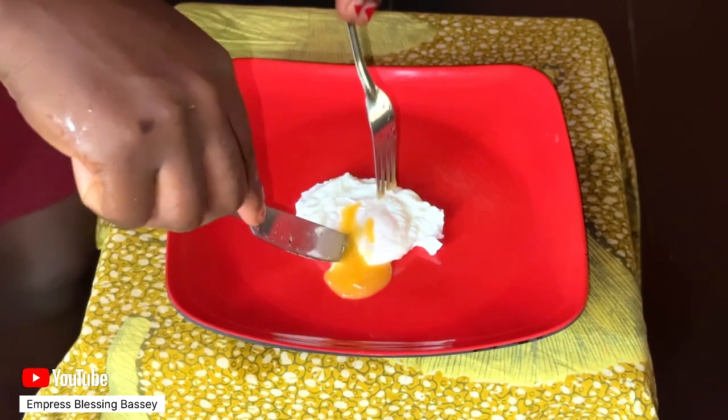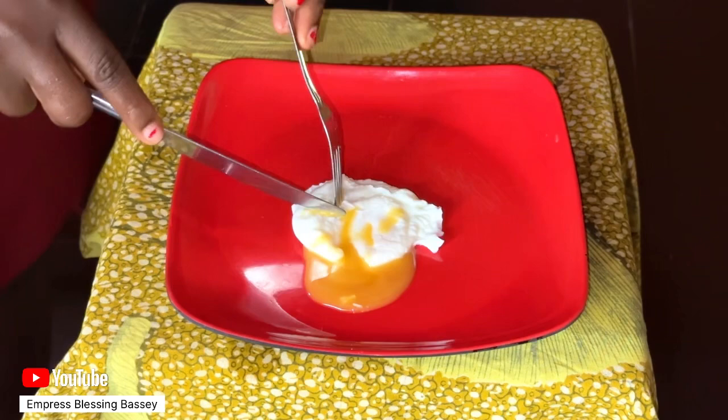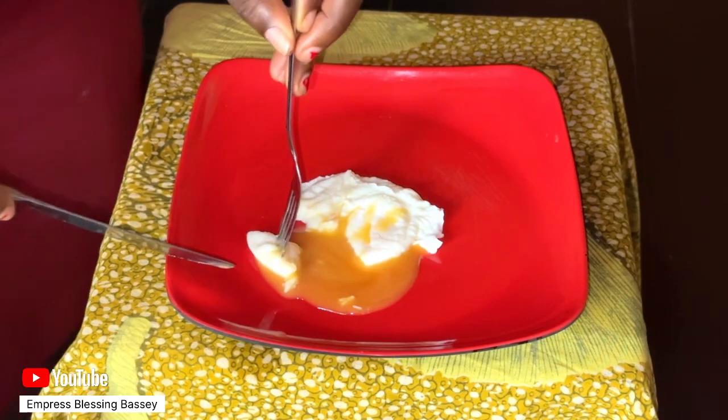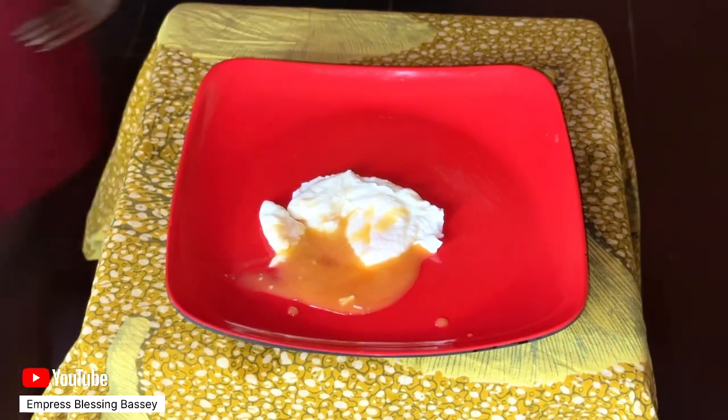This is the egg and my poached egg is ready — ready to eat, ready to yum! Thanks for staying with us on today's video. We hope to see you on our next video. Have an amazing day, bye!